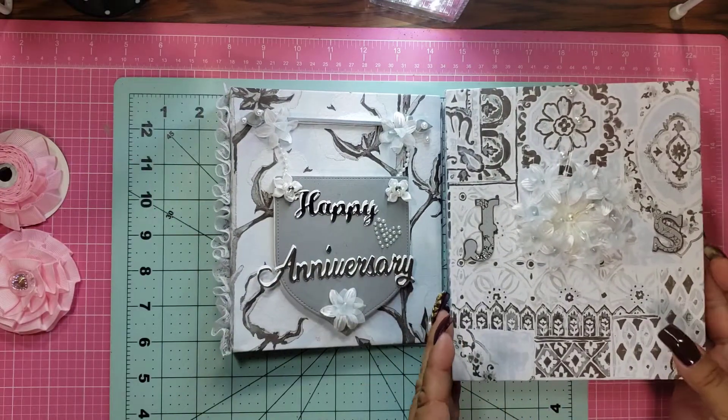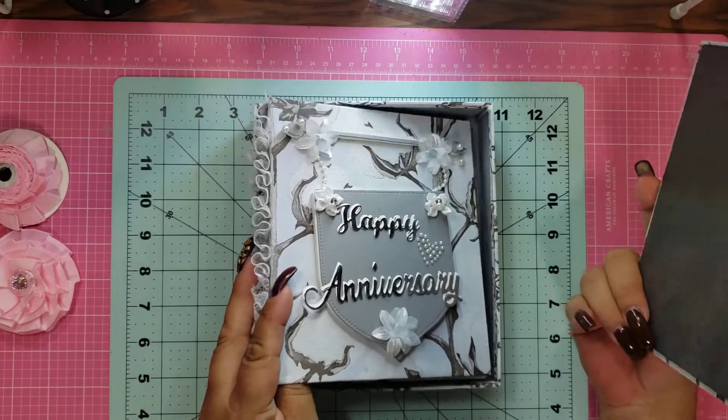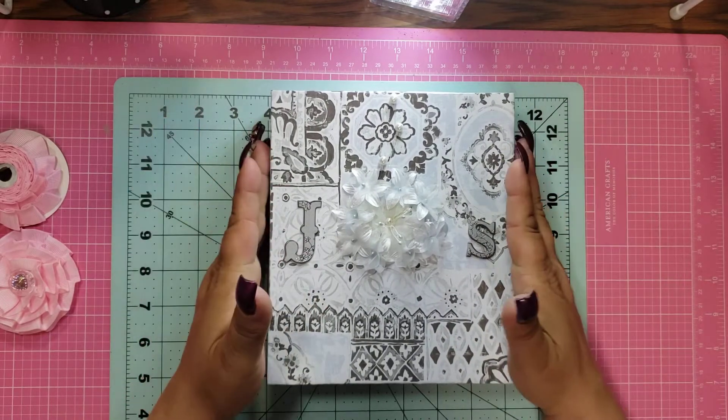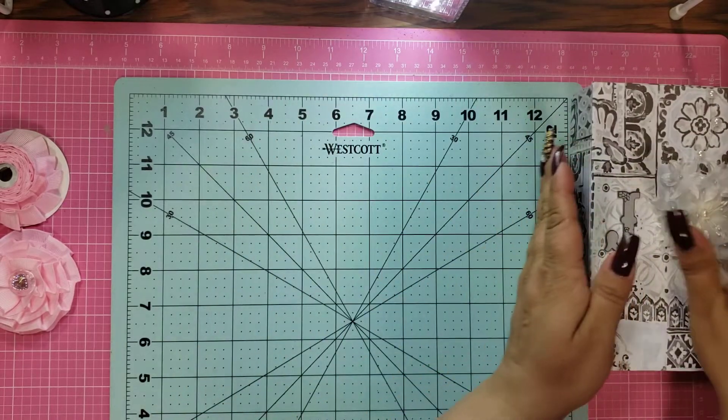So this is what I gave them for their anniversary and they said they liked it, so hopefully they did. And again, I will leave the link down below if you want to follow her tutorial. So that's that one.